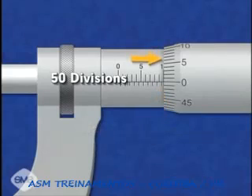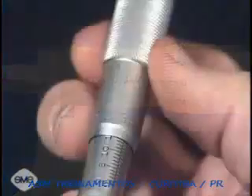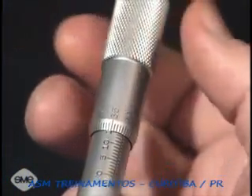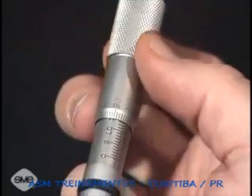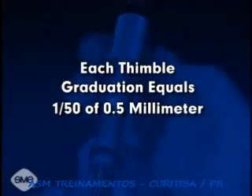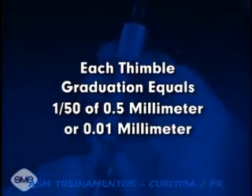The beveled edge of the thimble is graduated into 50 divisions. Since a single revolution of the thimble moves the spindle one-half millimeter, each thimble graduation equals one-fiftieth of one-half millimeter, or one one-hundredth of a millimeter.